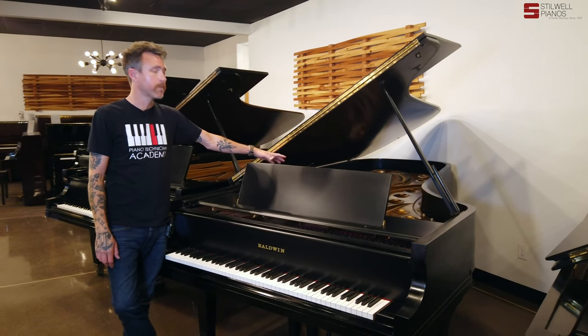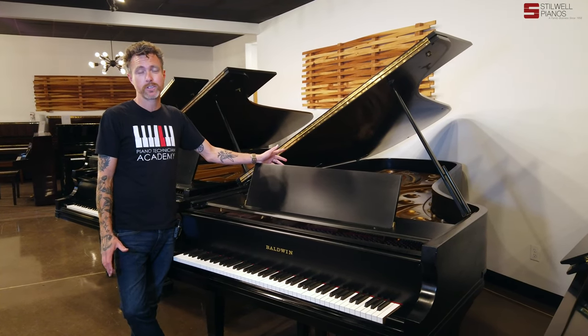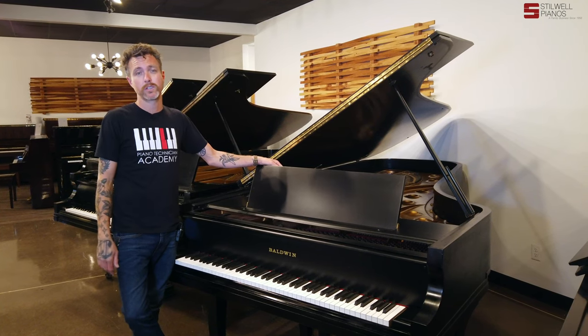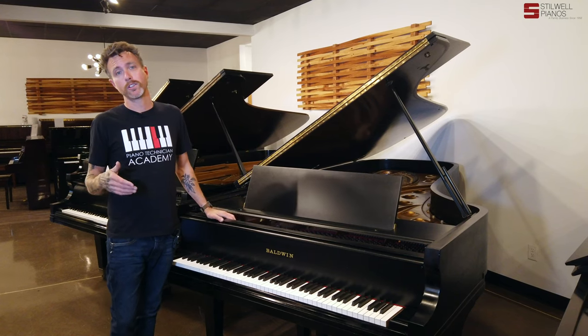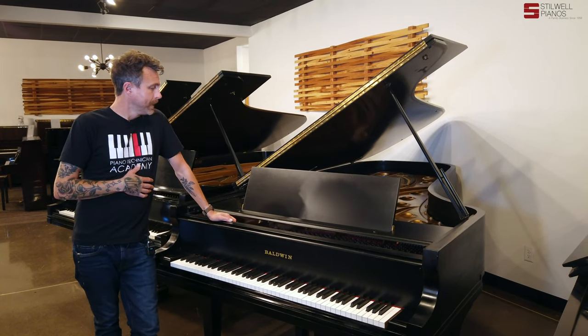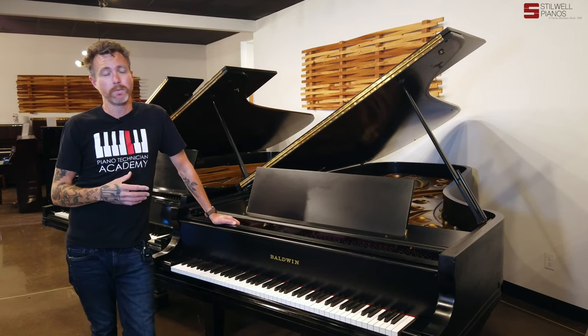The soundboard itself does have two hairline cracks in it. They're not buzzing right now, they're not having any issues. But a technician could go in there and force some filler in there. We usually use a mixture we make out of wood glue and hardwood sawdust, usually like a maple or something like that. So it needs that, but it doesn't really need it — it's not buzzing right now.